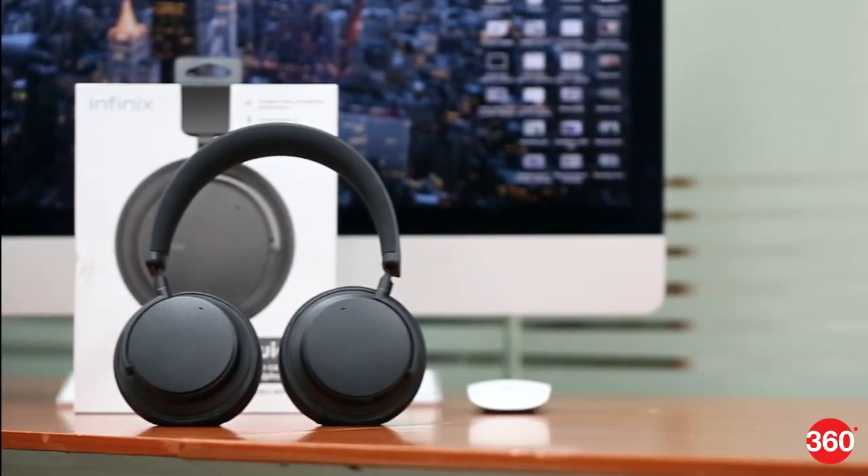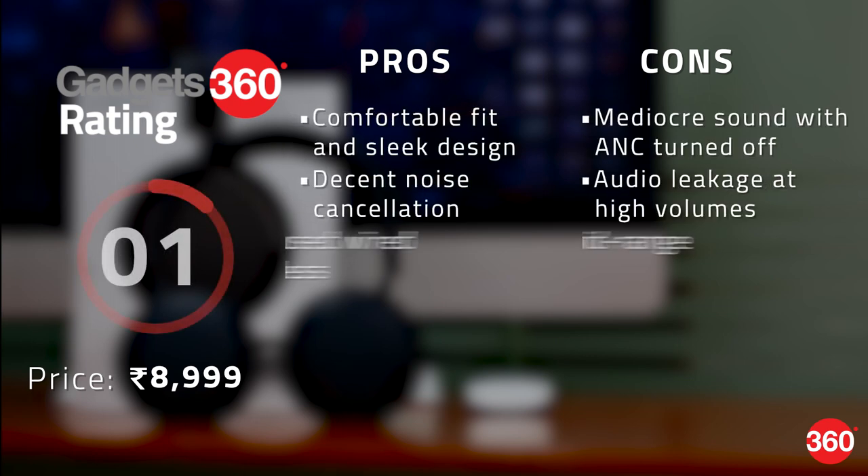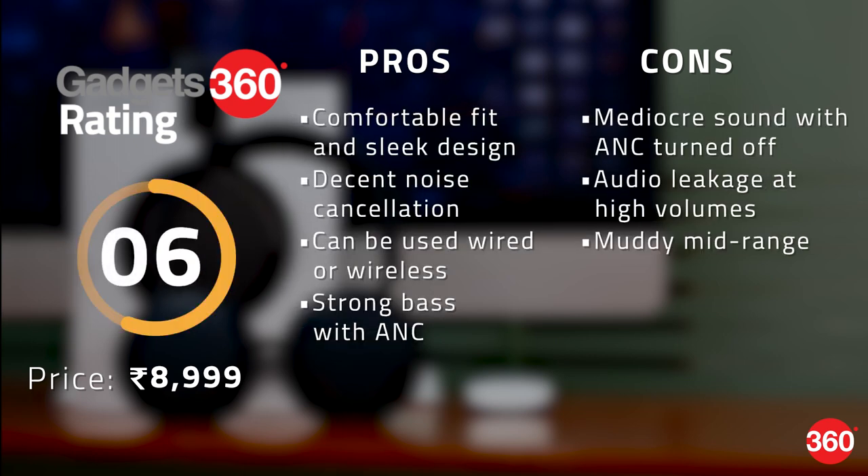Overall the Infinix QuietX is a pretty well-designed and good looking pair of headphones. At the introductory price of 5,000 rupees they do offer pretty good value. They're comfortable to wear, the buttons are easy to reach, the noise cancellation is decent, and if you listen to bass-heavy tracks you might quite like the sonic signature. On the other hand, they are pretty mediocre sounding if you don't have active noise cancellation turned on, which could be a problem if your battery is depleted and you wish to use them as standard wired headphones. They also leak a lot of sound above 70% volume, and these are not really the ideal headphones if you wish to get a lot of detail out of your music.